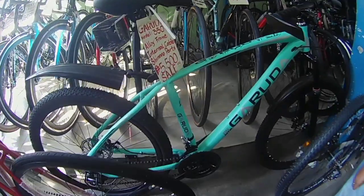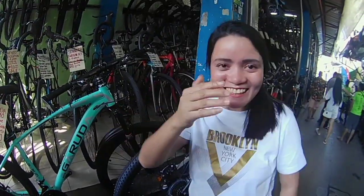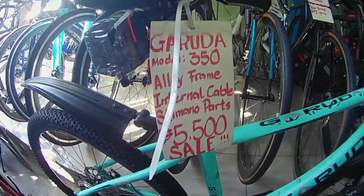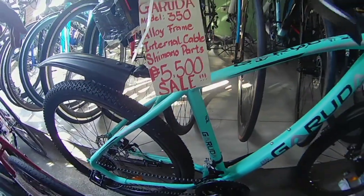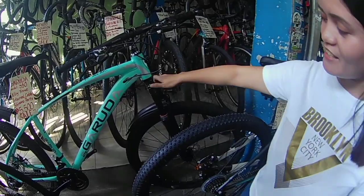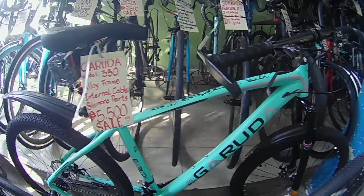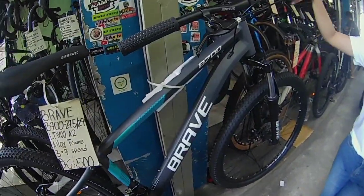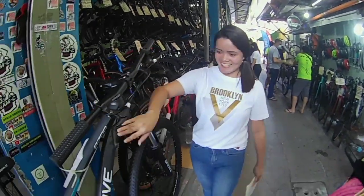Eto si Garuda, parang internal cabling na din — vibe lang. Sige, salita ka na. 3,500 — naka-aloy na yung print, 3x7 speed, 21 parts. Sabi ng mga viewers natin, meron tayong internal na po yung cable niya, tapos naka-lockout na rin po yung fork niya. May libre na tapaldo doon, combo shifter po, may bar end — 5,500 lang mga boys. Naka-sale po yan, naka-sale po. Si Brave — 2,700.